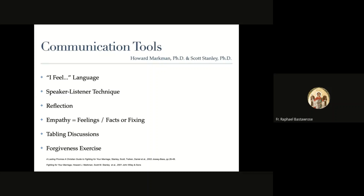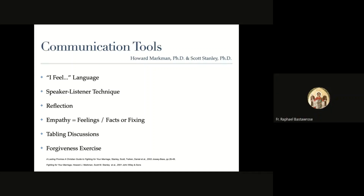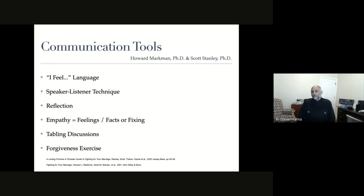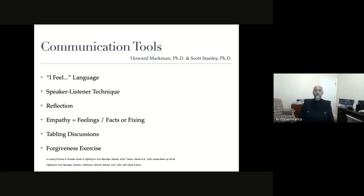A chat question asks: can these communication tools be extrapolated to communication between parents and kids? The speaker responds: they sure can. The ability to empathize with your youngster, teen, or post-grad son or daughter is huge. Young people often don't feel like parents are empathizing with them. Obviously, interrupting your son or daughter is an issue, and you can use reflection to demonstrate that you are hearing what they're saying - very helpful in those situations.